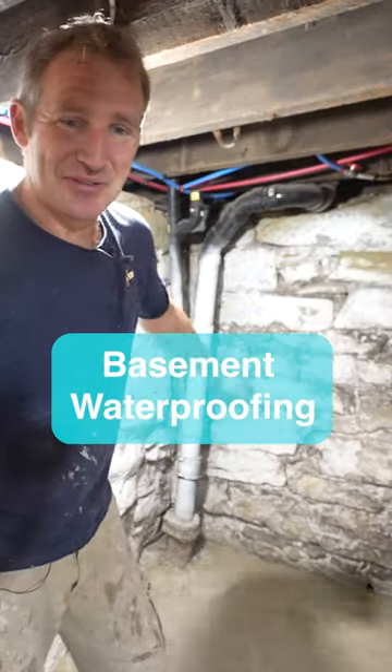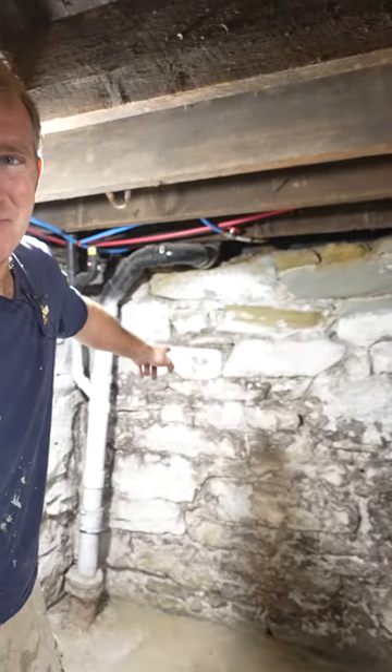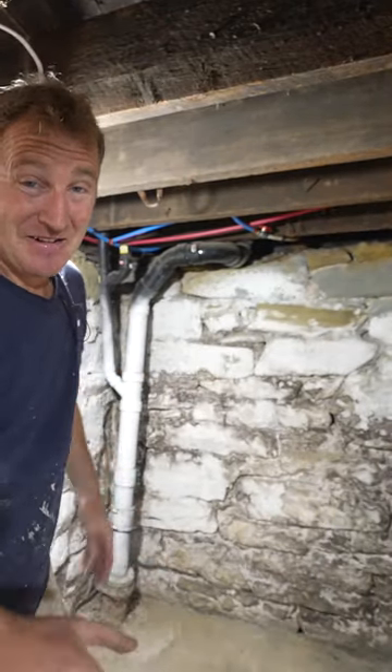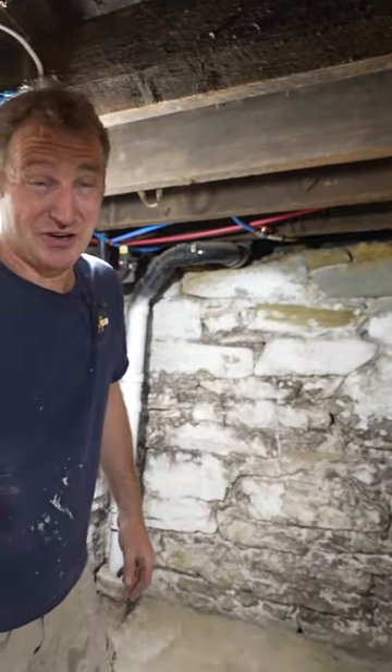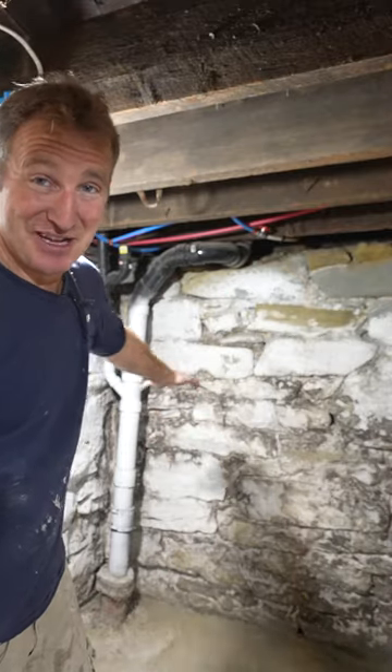It looks like I'm in a dungeon, so I'm going to give you a quick tip on how to address sandstone like this and make it look a lot more appealing. Old basements really creep people out, so if you're trying to sell your home, you have to address this and make it look better.